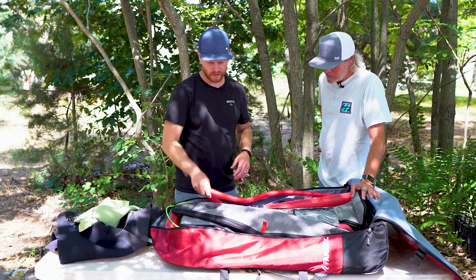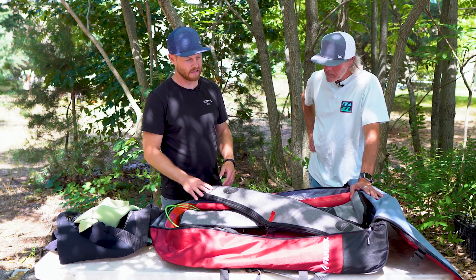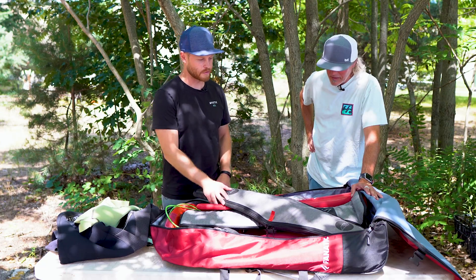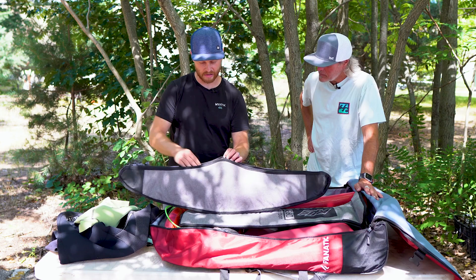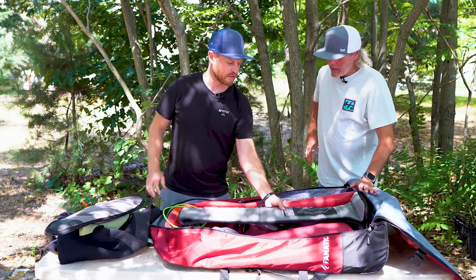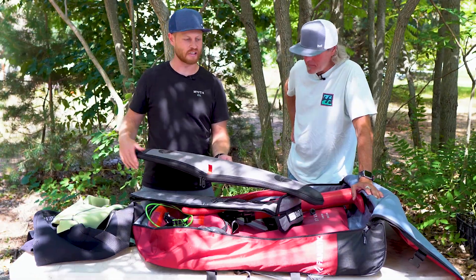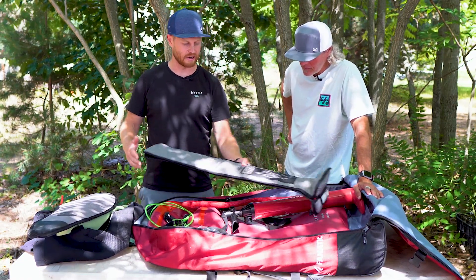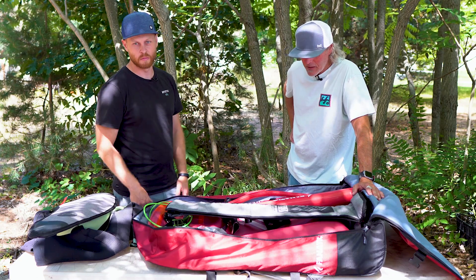Getting down to the foil — I was riding an Axis foil, about 1400 square centimeters. I wanted to cover that 15 to 25 mile an hour wind range, and that's the right size for me at my weight. The Axis stuff comes with nicely padded wing cases. Got the stabilizer wing in there with the front wing, and a full-size mast. This wing from Axis was a 1010 — just over 100 centimeters in length — and fits in the bag at an angle pretty well. The 86 centimeter mast also fits in the bag very well.